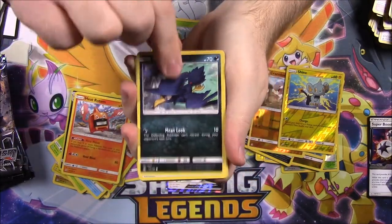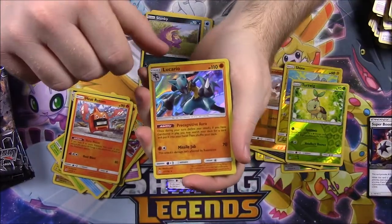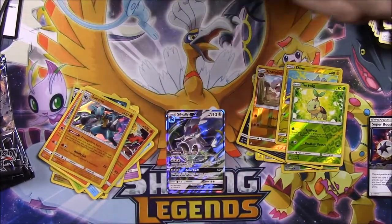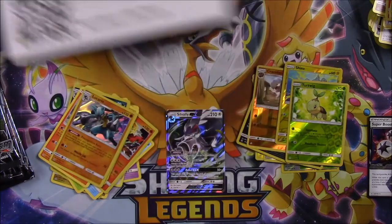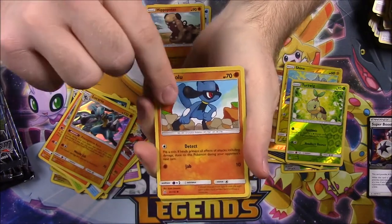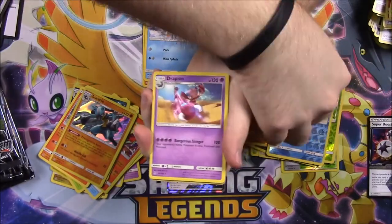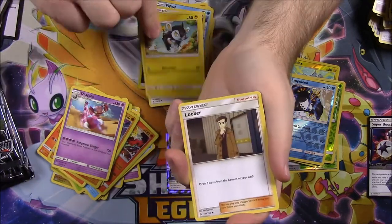Next pack: Yanma, Murkrow, Eevee, Alolan Vulpix, Stunky, a Turtwig Reverse Holo, and a Lucario Holo — look at that Lucario, he's going to kick butt! Fighting Energy, Missing Clover, Turtonator, and Bronzong. Next pack — this art looks cool. We've got an Alolan Sandshrew that looks like a snowball, Hippopotas, Riolu, Alolan Diglett with a little spring of hair sticking up. A Piplup, an Empoleon Reverse Holo — I don't even know if I have this card yet. Then a Drapion EX, Dark Energy, Gumshoos, Luxio, and Looker Trainer. He's quite a looker.